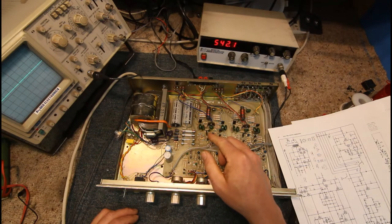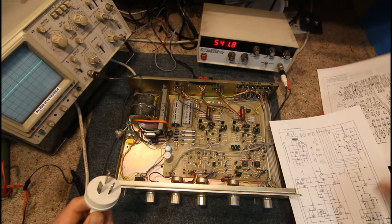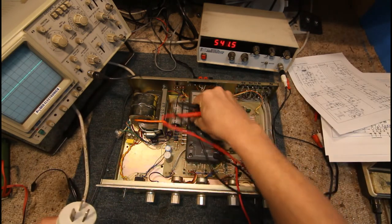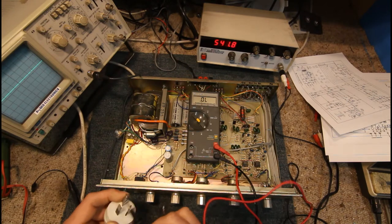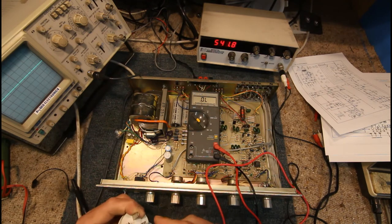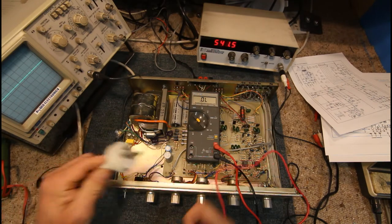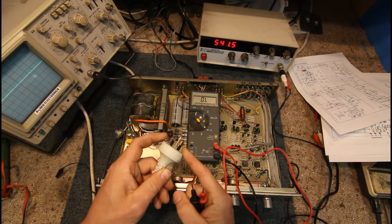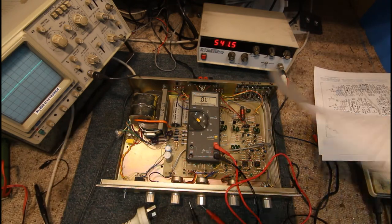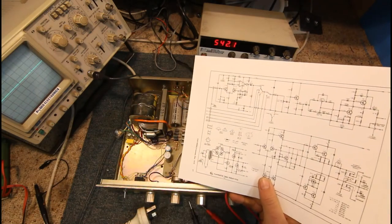If you've got no power at all, you want to check across the actual power cord. The first easiest test is to set your multimeter to continuity or resistance, and with the power switch on, you should get basically a short circuit across the active and neutral pins going into the power plug. That basically proves all the primary part of the circuit is working — our switch and transformer are all in circuit.